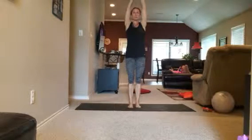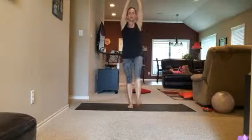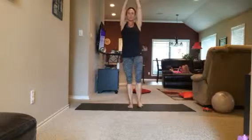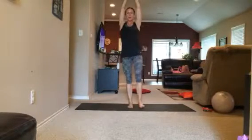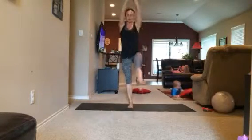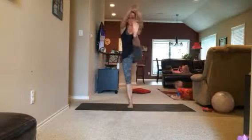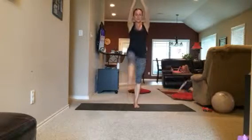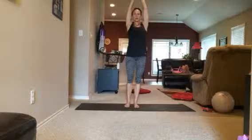Feet are under the hips, take your arms, interlock them or just like a Superman at the top — single standing crunch. You're crunching the upper and the lower body, kind of tucking your hips under just a little bit. 10 on one leg and then switch to the other leg.